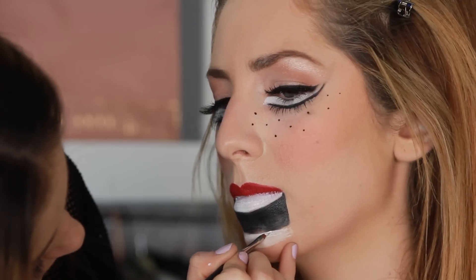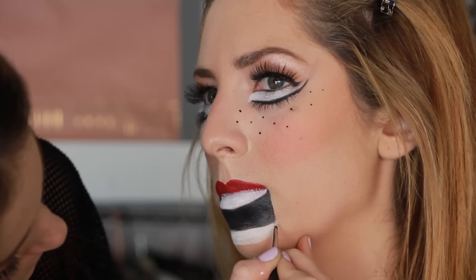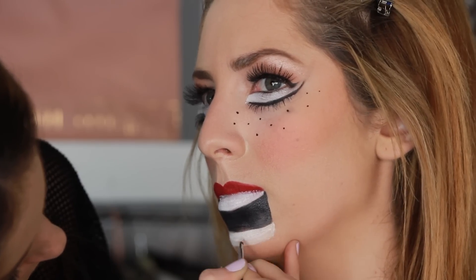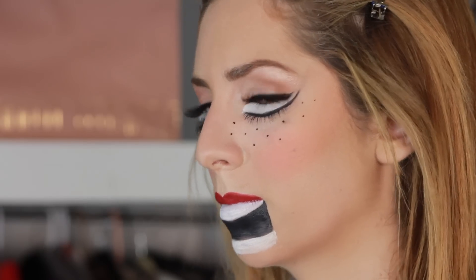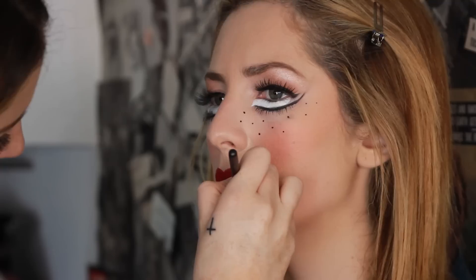After finishing with the black Makeup Forever and coloring it in perfectly, we're gonna go back in with the white. Just be patient — you don't want to mix the white and black together, so go slowly. Then I'm gonna take the red Mac pencil and do her bottom lip where her chin is, which makes her mouth look much bigger and creepy.